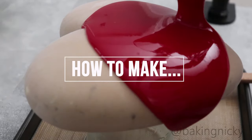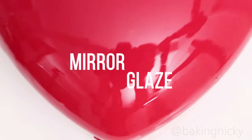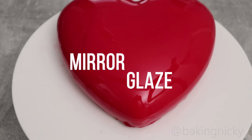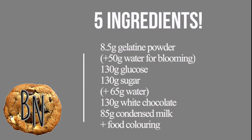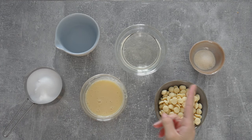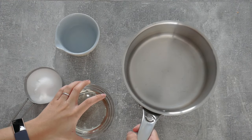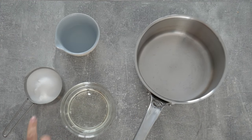Hello and welcome to my channel. In this video I'm going to share with you a beautiful mirror glaze recipe that is perfect for beginners because it's very forgiving. It only consists of five ingredients and some water. I have them all lined up here and this is a very basic mirror glaze which you can tailor to your liking — you can add some food coloring, etc.